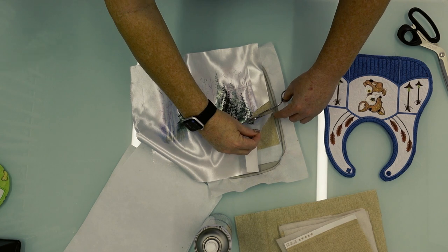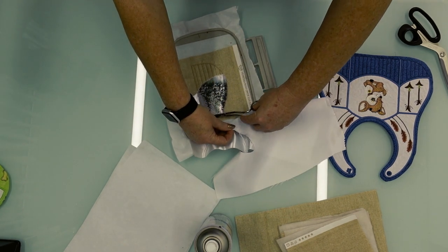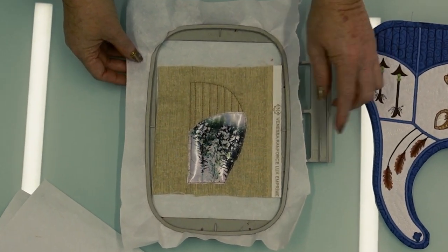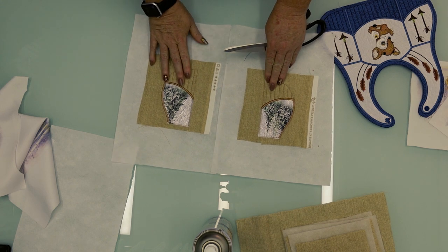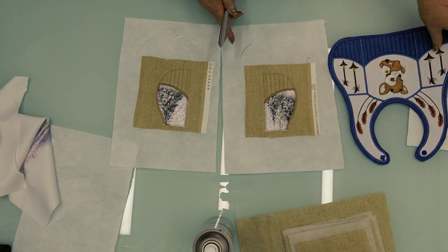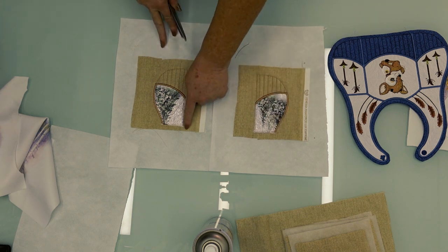We will now trim away the excess fabric around. Do not cut through the bottom fabric — notice that we're only cutting the top layer. You can now take it back to your machine and stitch the quilting step. After that is done, if you do have a picture you will of course finish the rest of the design as well as the satin stitch — that will be the last step.